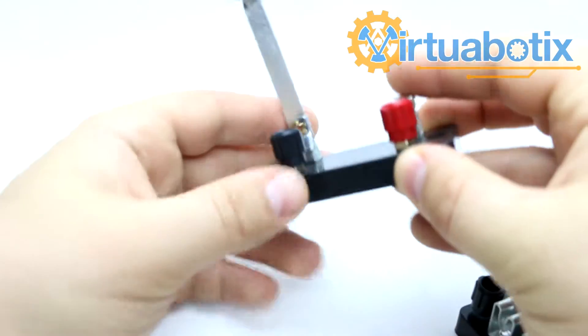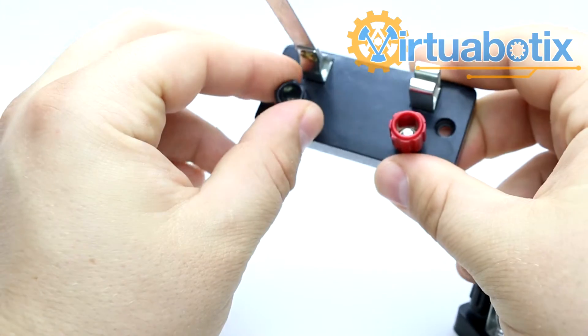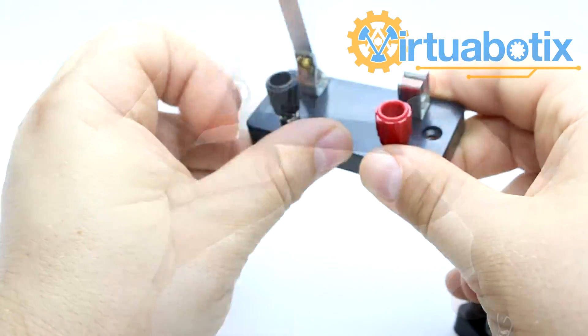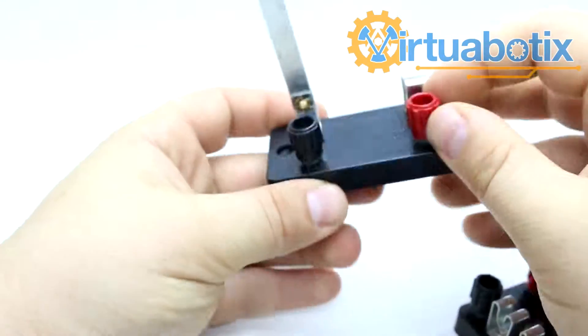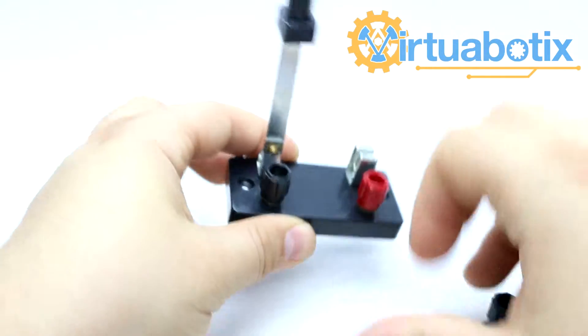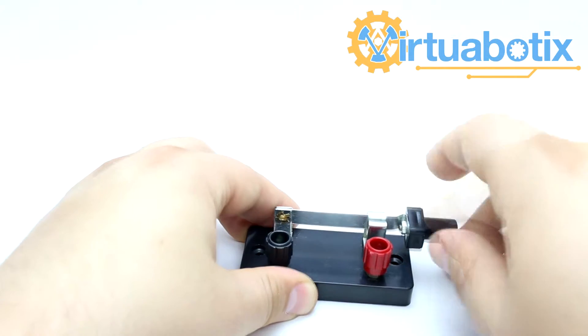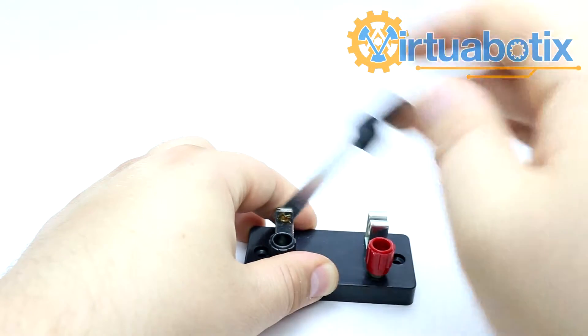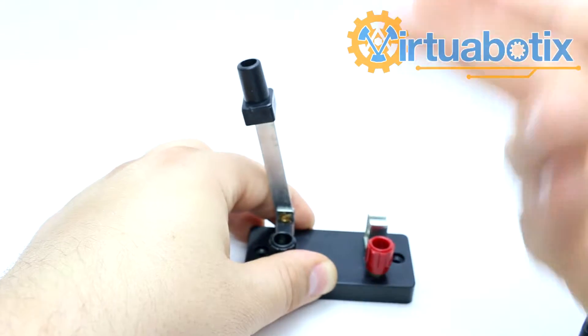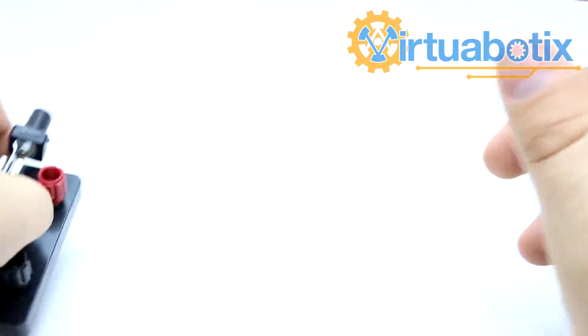A single pole single switch has a single switch and a single pole — these are the poles. So basically, if you connected something right here and then connected another wire over here, the only way to connect those two wires would be to pull the knife switch down into the closed position. And if you wanted to disconnect the circuit, you would simply raise the bar. Pretty simple. Most circuits, all you really need is something like this.